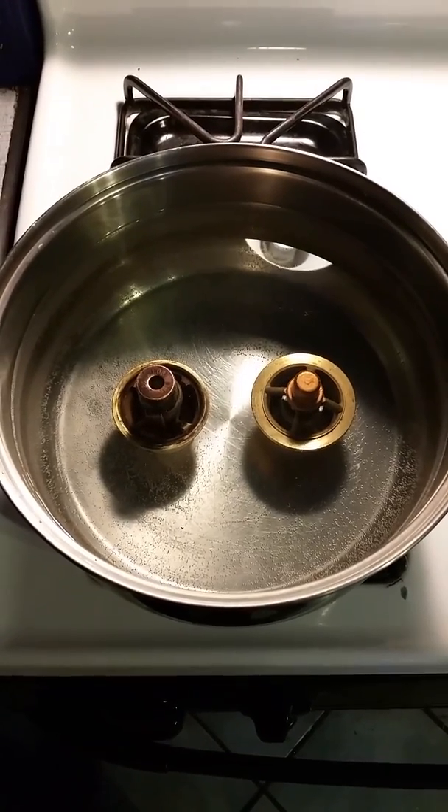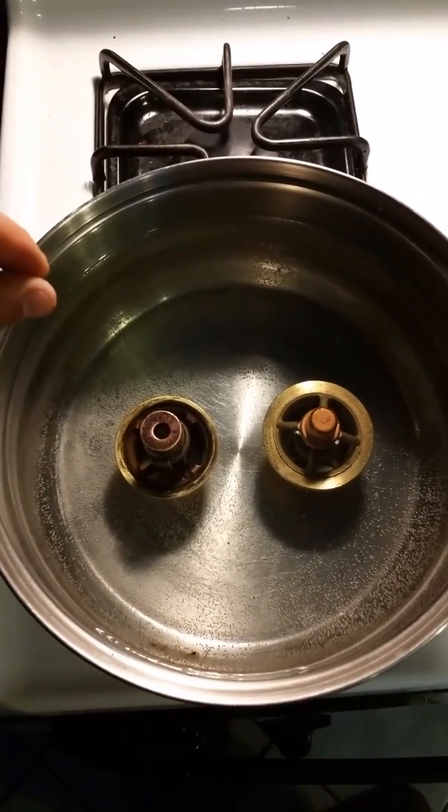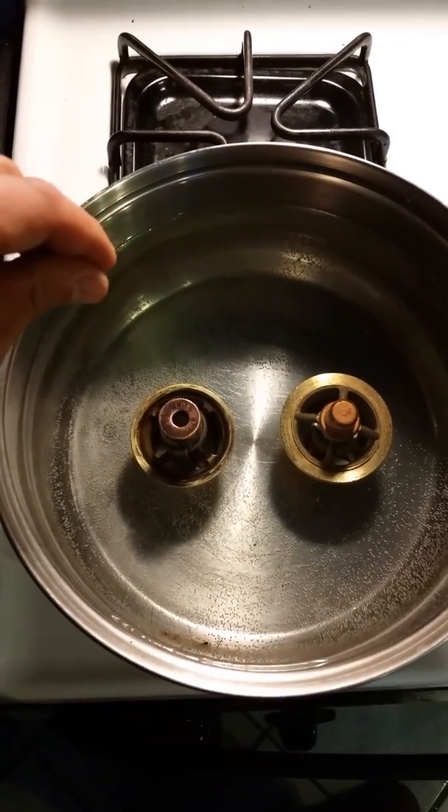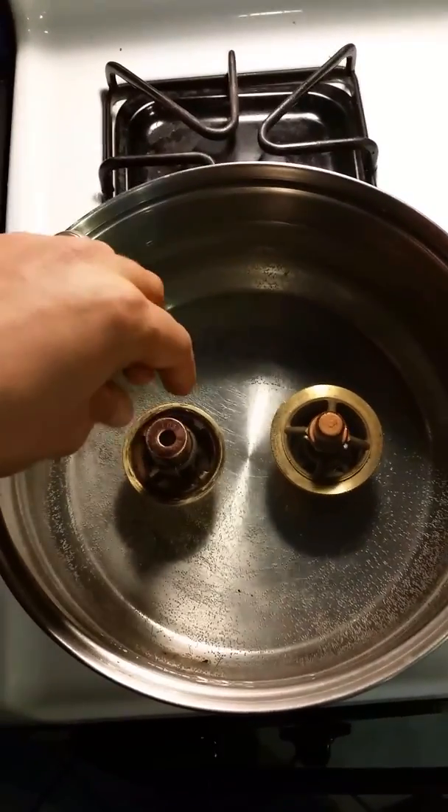Here we are doing a thermostat test on two thermostats. This is for a Marinette boat, a Chrysler 318, from the early to mid-70s.